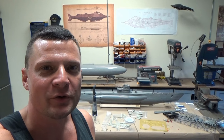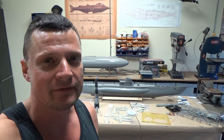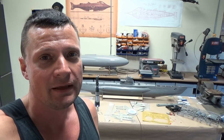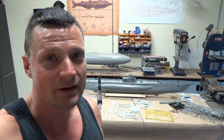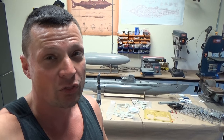Hi there again everyone, this is Bob Martin with the Nautilus dry docks. I'm happy to say I am back - had an extended vacation. You haven't seen a lot of videos from me in about a month or a month and a half, so we're going to make up for that now. I'm on a little bit of a leave of absence from work so I can get a lot done over the course of the next three weeks or so.